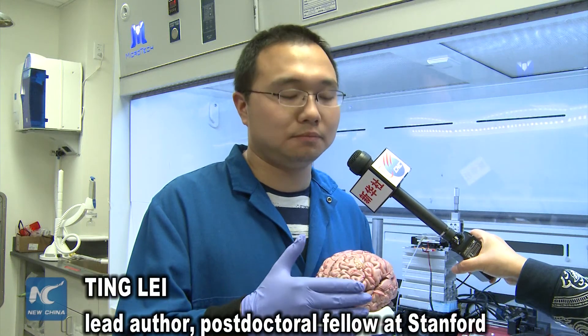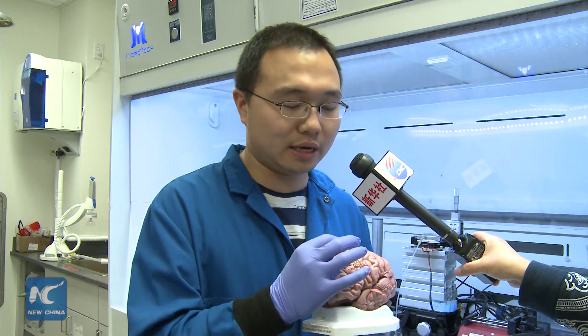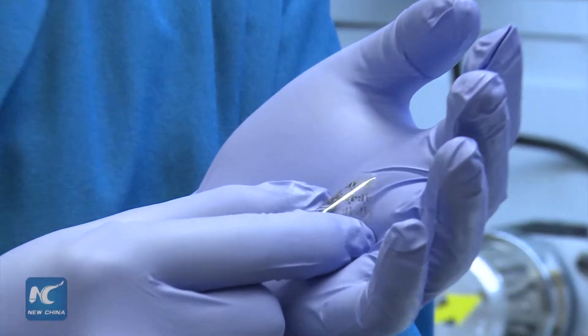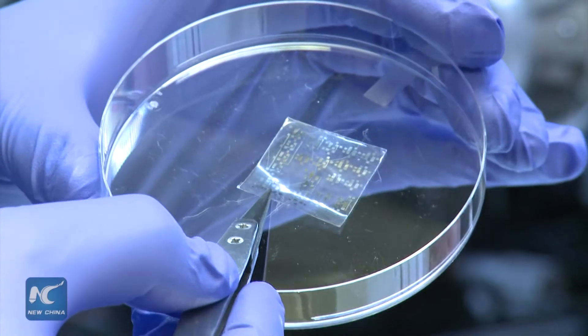This device has three parts. First, it has a semiconducting polymer, which we use as a semiconductor in this device.